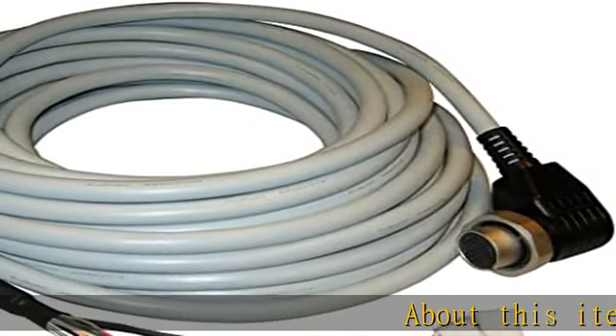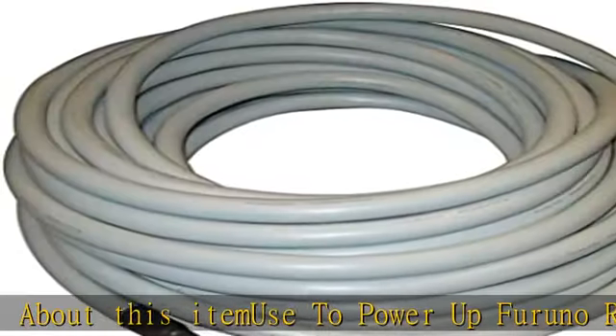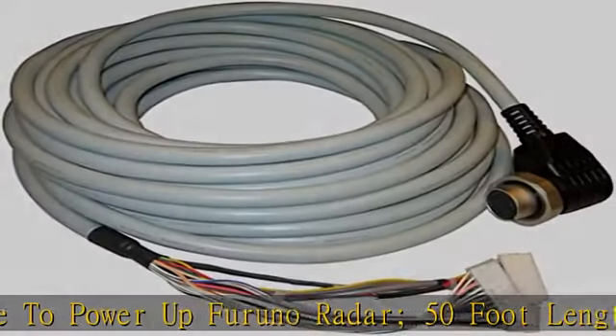About this item: used to power up Furano radar, 50-foot length, grey. See more product details in the description to get this product today at the best price.